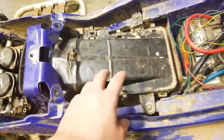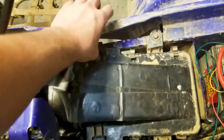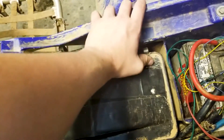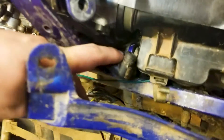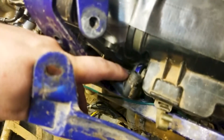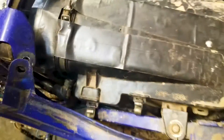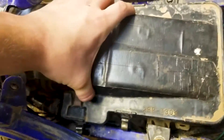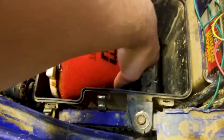To get the airbox off, pop all the tabs and pull your crankcase ventilation hose — mine is not connected right now but it's typically right in there. Once you pop it out, wiggle it and the top comes off. Remove your air filter with it.